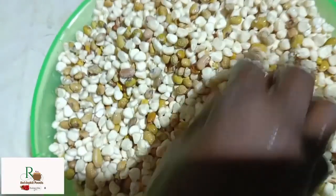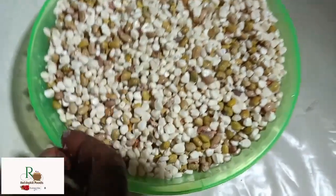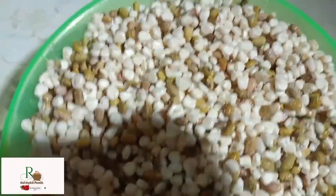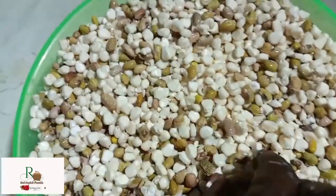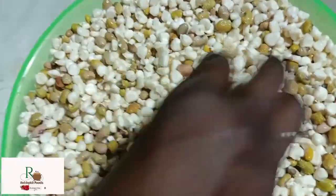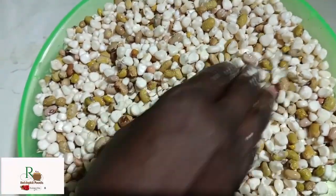For those not from Kenya, this is one of the most favorite Kenyan recipes. If you come to Kenya, you can never go back to your country before you try Githeri. That's why I wanted to share this with you, so you know what Githeri is all about and can also try it on your own at home.